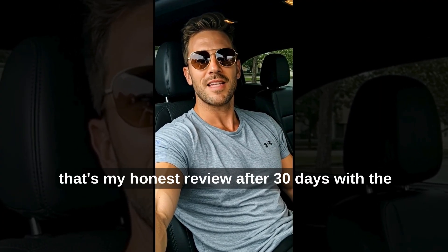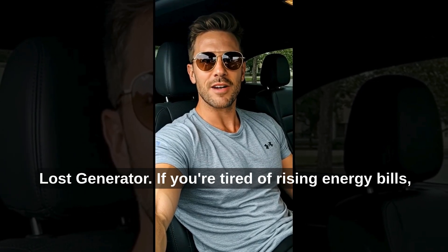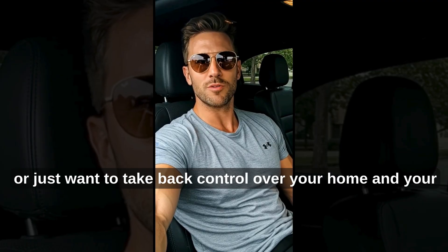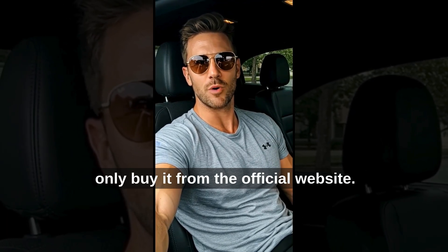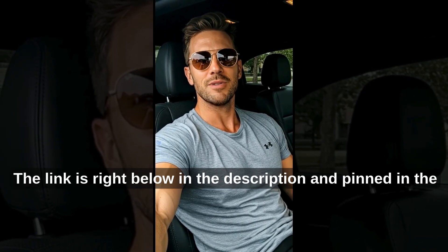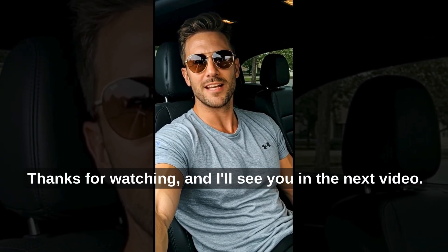That's my honest review after 30 days with The Lost Generator. If you're tired of rising energy bills, constant blackouts, or just want to take back control over your home and your future, this program could be exactly what you've been looking for. Just remember, only buy it from the official website. The link is right below in the description and pinned in the first comment. Thanks for watching, and I'll see you in the next video.